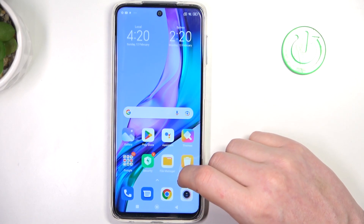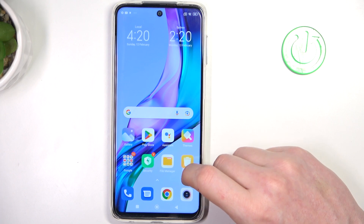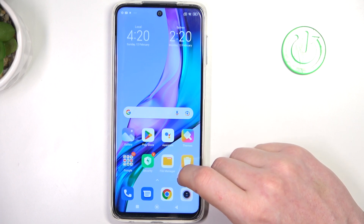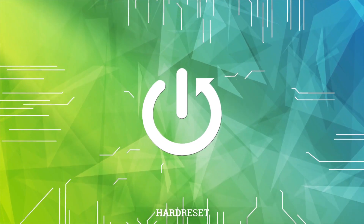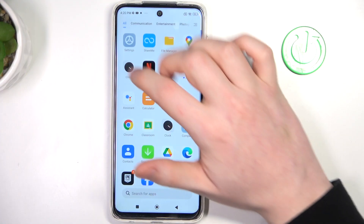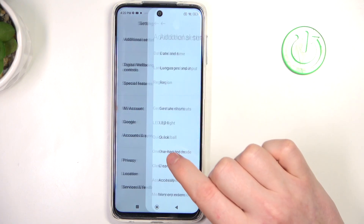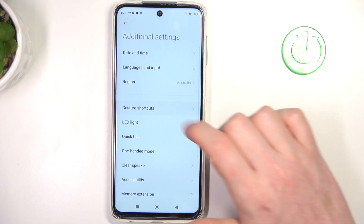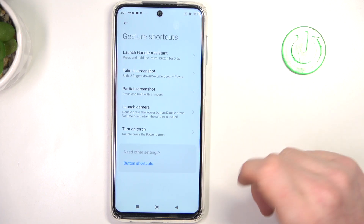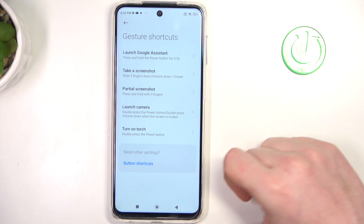Hello, in this video we're going to check all available gestures and motions on the lock screen for Xiaomi Redmi 10 Lite. To do this we'll need to open the settings, find the additional settings at the bottom, and look for the gesture shortcuts. Right here you can see all of them, but let's check which of these options work on the lock screen.